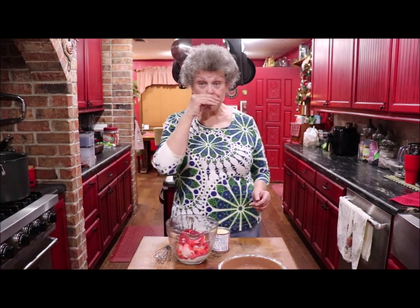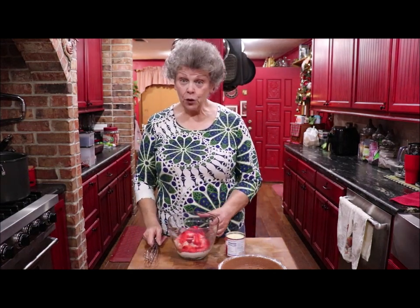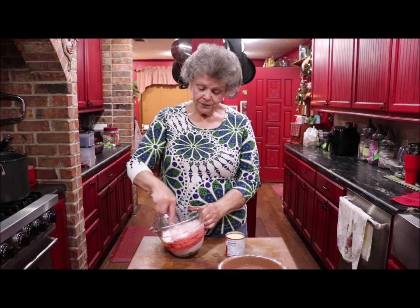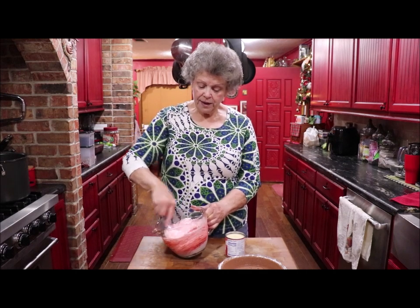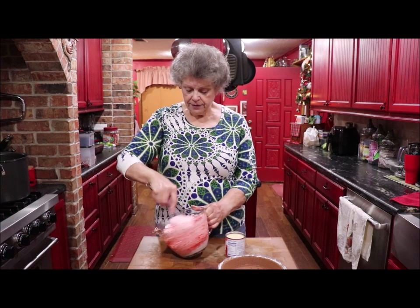Whatever color you want your pie to be, you put one packet of the Kool-Aid powder mix in it along with eight ounces of Cool Whip. I've got my Kool-Aid powder and my Cool Whip in my bowl and I'm just going to blend that a little bit, and then you add a can of sweetened condensed milk.